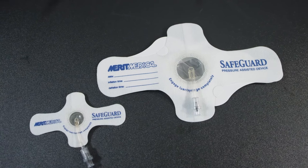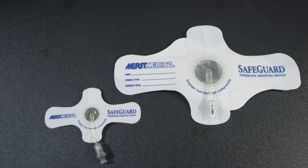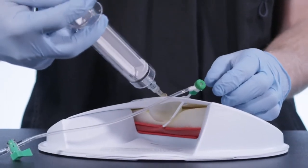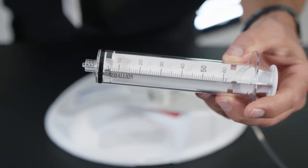The Safeguard comes in two sizes: a 24-centimeter length with a 40cc balloon and a 12-centimeter length with a 7cc balloon. A valve on the end of the fill tube enables a syringe to be connected to inflate the balloon with air to provide pressure to the arteriotomy in the groin area. Please note, for a 40ml balloon, you must use a 40cc syringe or larger.